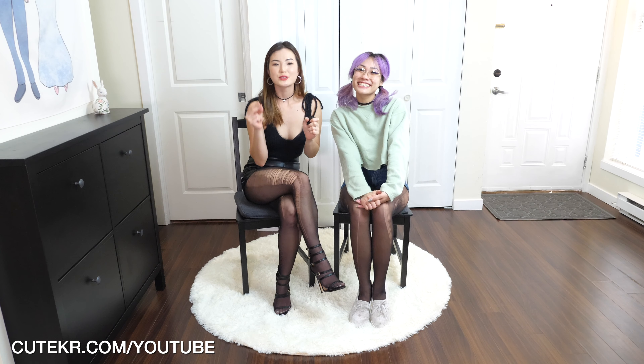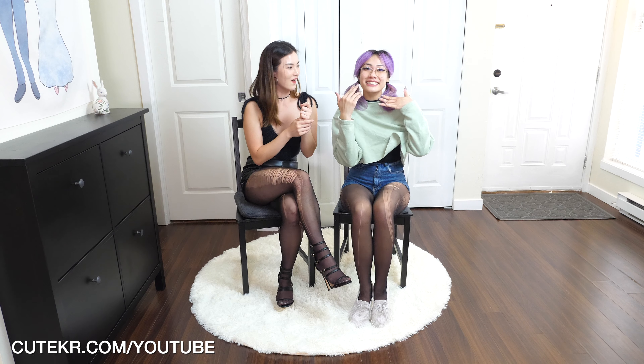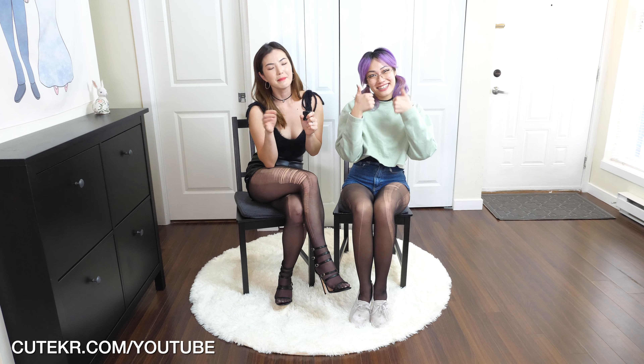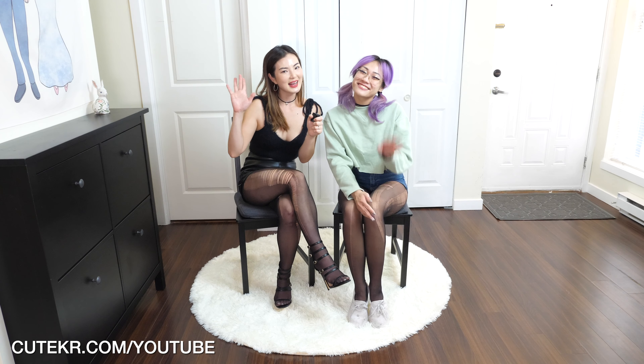Thank you so much for doing it. I hope you guys enjoyed this content as well. If you enjoyed that, please leave a good comment below and check out her links - the links will be down below. If you guys haven't subscribed to my channel, please subscribe and like this video. I also have a membership site with tons of fun content, so please subscribe to that. I will see you guys on the next video. Thank you, T, for being part of this. Thank you for having me. Thank you so much. Bye-bye, guys! Have a nice day. Bye!